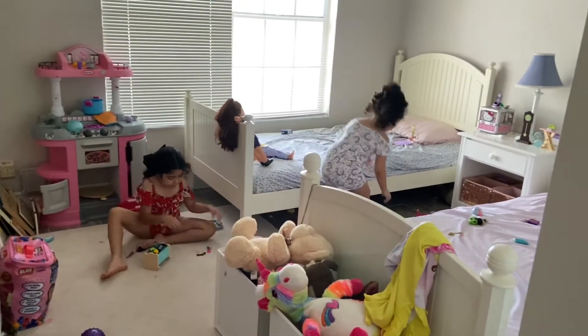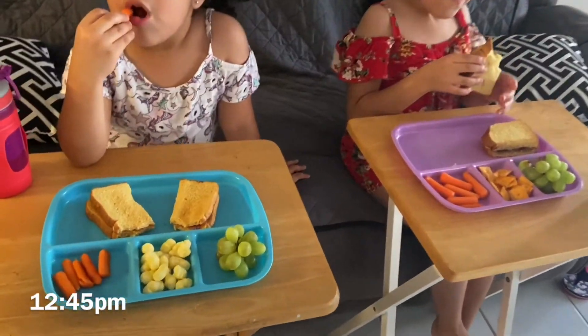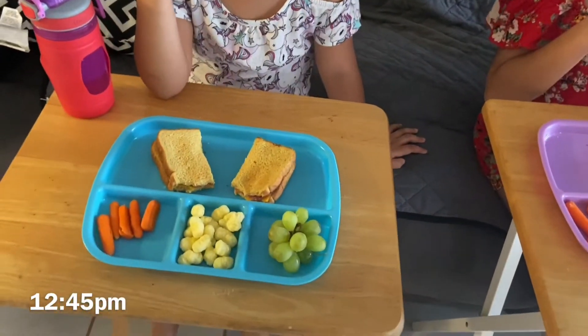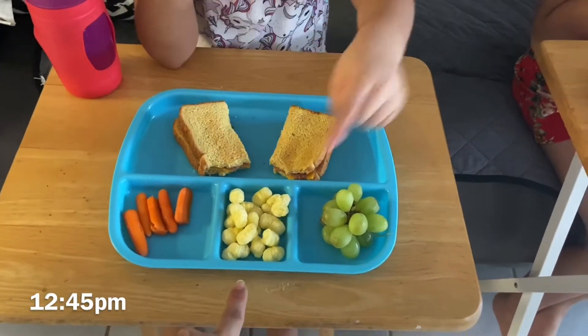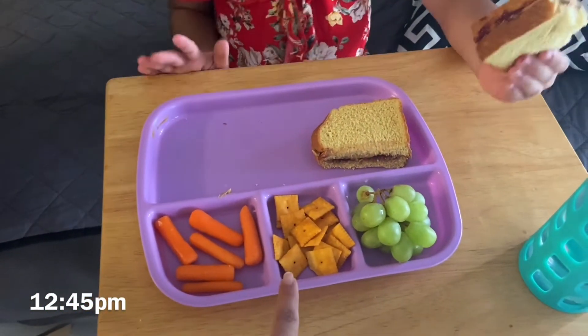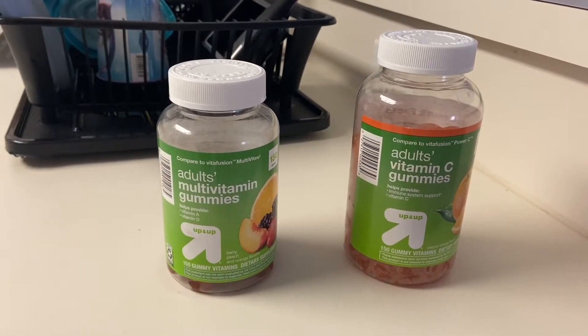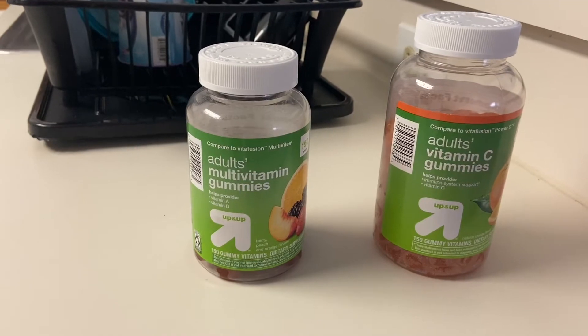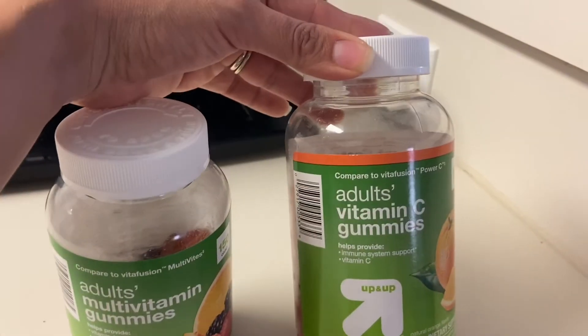We are all washed up and dressed, and the kids are cleaning up their room right now. Melanie's having a salami cheese sandwich with carrots, cheese puffs, and grapes. And Bella's having a peanut butter jelly sandwich with some carrots, Cheez-Its, and grapes. The kids already have their vitamins — I'm about to take mine now because I forgot this morning. I'm going to be having two multivitamins and three vitamin C gummies.